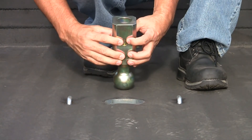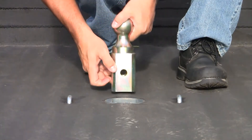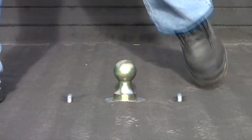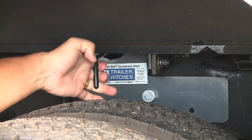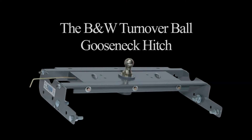This Gooseneck Hitch is the number 1 selling Gooseneck Kit. The installation is pretty straightforward and you won't have to remove the bed or drill the truck frame. The last step is to pull the handle out and rotate the handle to the right, which will lock the ball into the Gooseneck Hitch. The installation will take anywhere between 2 to 4 hours to complete. You can install the kit yourself or have it done by a professional installer.